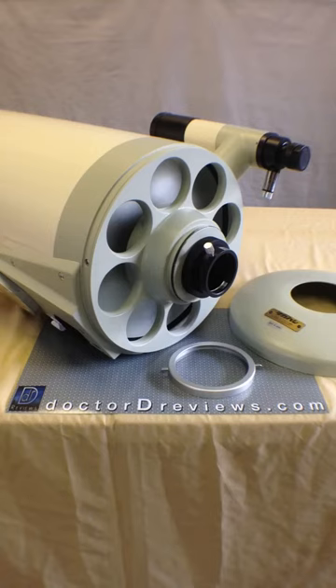Hello everyone, and welcome to Dr. D Reviews. My name is Daniel Mouncey, and today I'm going to give you guys an overview of the Takahashi Mewlon 250 Dall-Kirkham Cassegrain, in particular.